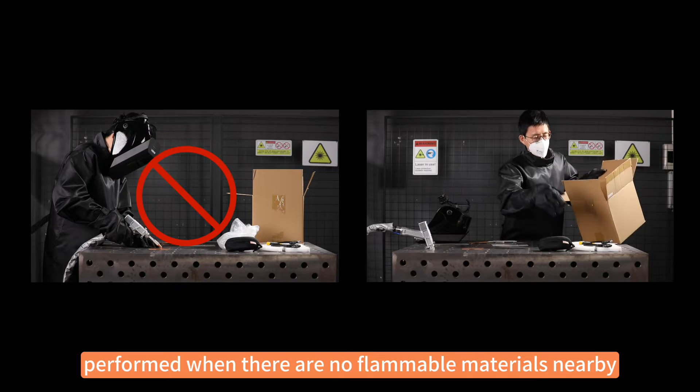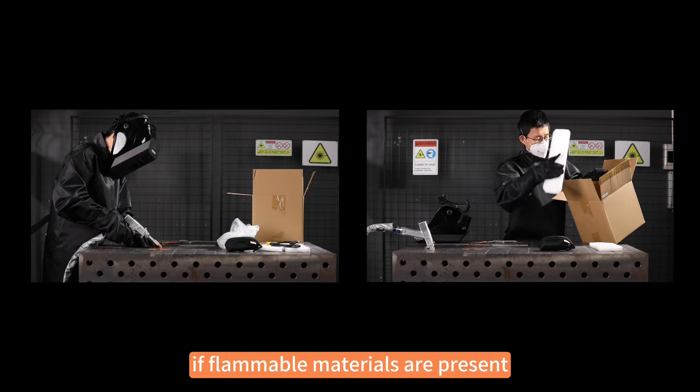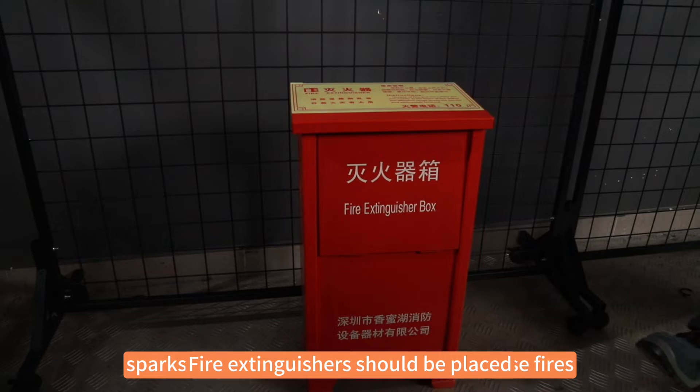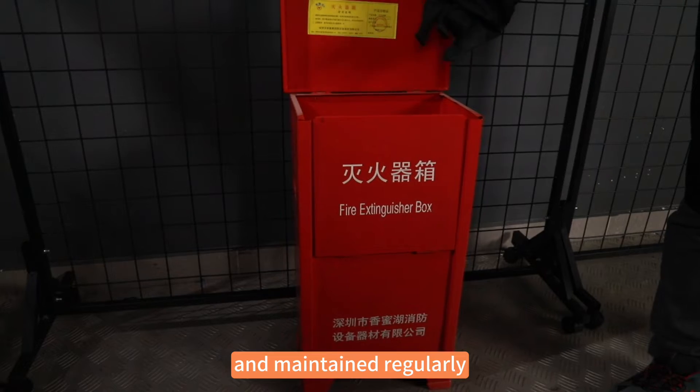Welding should only be performed when there are no flammable materials nearby. If flammable materials are present, sparks generated during welding may cause fires. Fire extinguishers should be placed near the welding area and checked and maintained regularly.